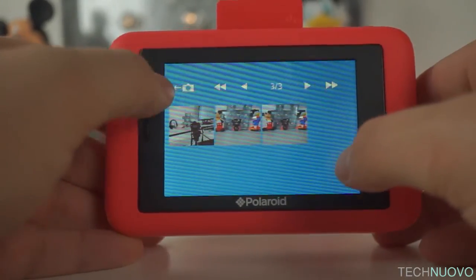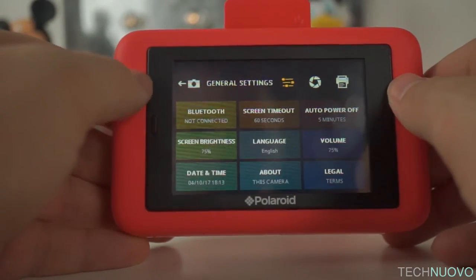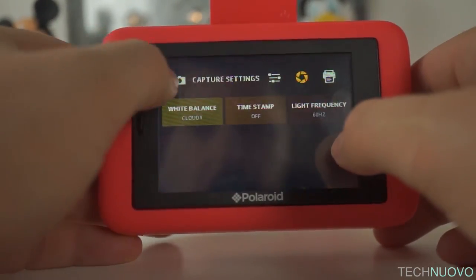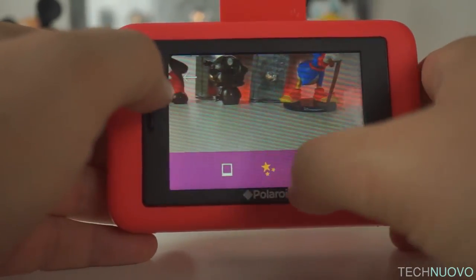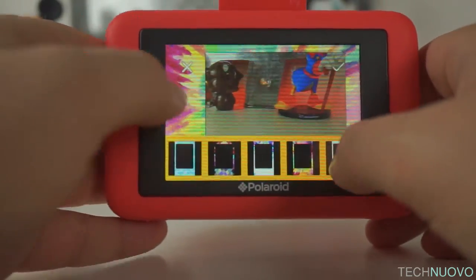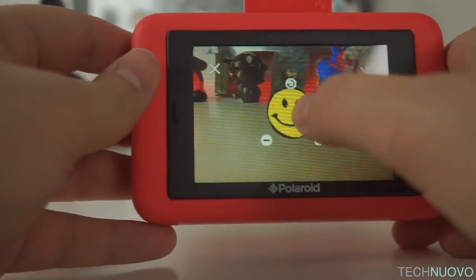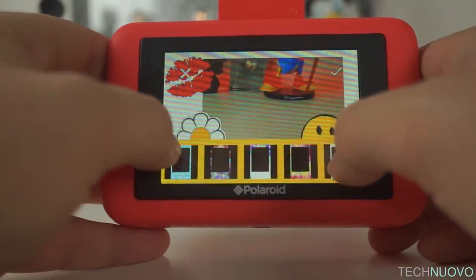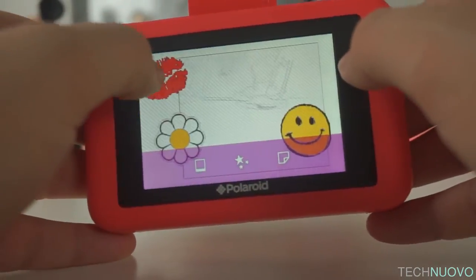One thing I found myself battling with was the Polaroid Snap Touch's menu. The icons on screen are incredibly low resolution, meaning reading or understanding what they may do could be a bit of a problem. From here I managed to get to the onboard photo filters, but they are incredibly basic compared to the quality of some apps like Snapseed or Instagram on your phone.